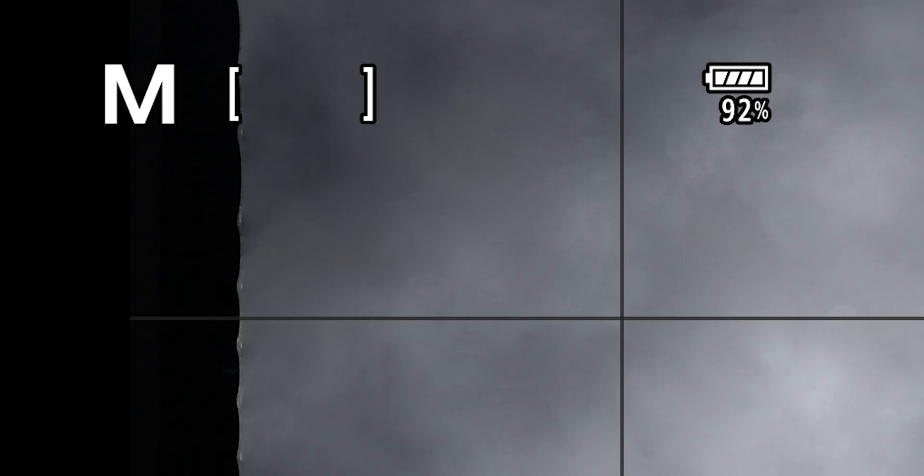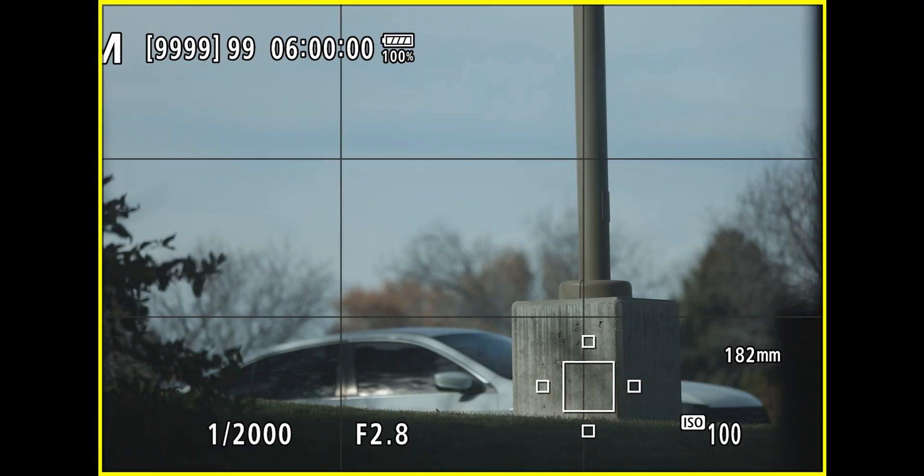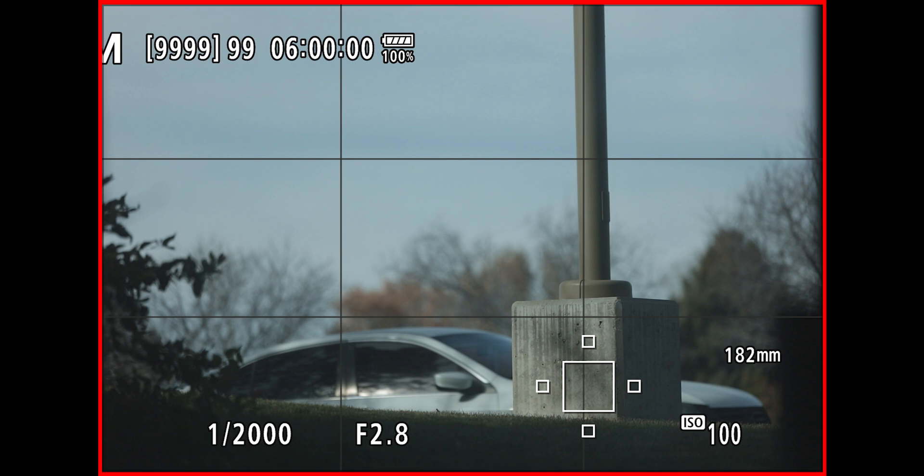Another firmware solution would be to improve the mechanism that lets us know when the buffer is getting close to full. Right now you just have a little number in the viewfinder that counts down to zero, which is the point when the camera stops capturing images. When I'm shooting a sequence, I'm more focused on following the action than watching that tiny, almost invisible number. Why not insert a yellow frame around the border of the image when the buffer is 75% full, then turn it red when the buffer is completely filled? That visual cue would help me know when to stop hammering sequences in order to save space for the celebration.